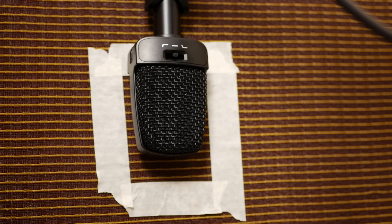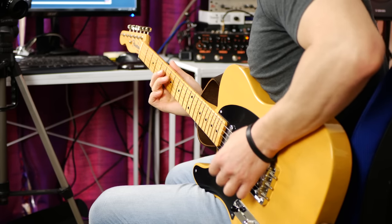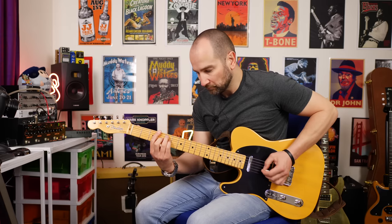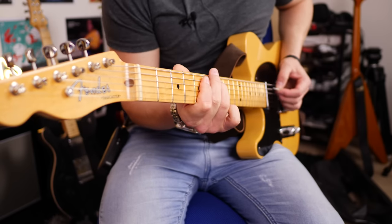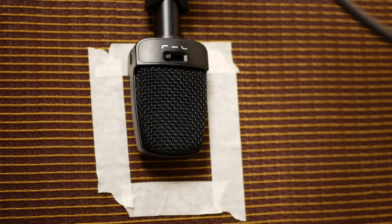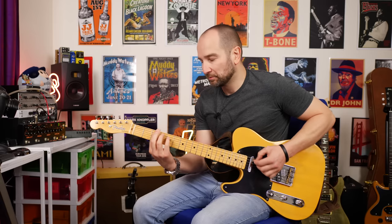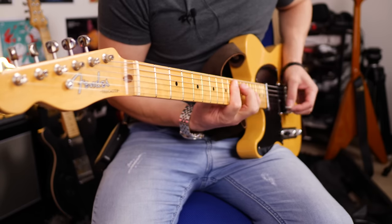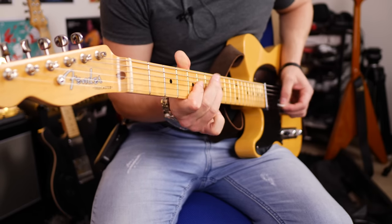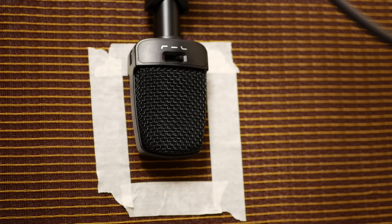Let's check out each of the three EQ positions on the back of the microphone. Currently set to flat, I'm going to play the same thing hopefully three times — neck pickup on my Fender Original Series Telecaster going into my Blues Deluxe, no effects. And now with the bright boost on. And now with the low pass filter, which is allowing less of the top end.